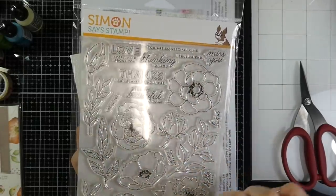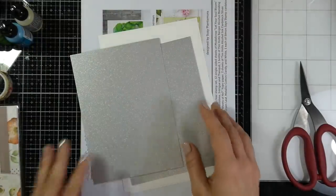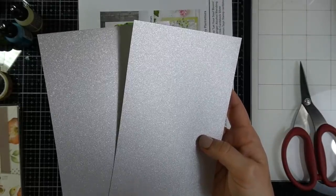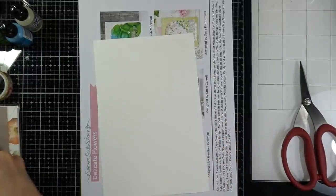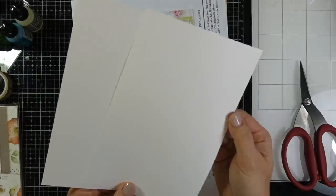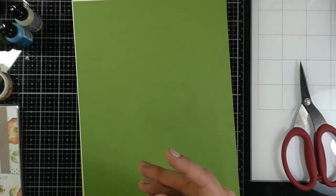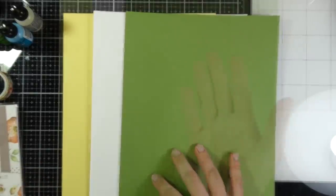It also has the Simon Says Stamp exclusive Delicate Flowers six-by-eight stamp set with beautiful blooms, leaves, and sentiments — I think this will be a fan favorite. It also has two sheets of Tim Holtz alcohol ink cardstock in silver sparkle, two sheets of four-by-seven Yupo paper (you can get four card fronts from those), an idea sheet, and cardstocks in green leaf and 120-pound white, plus what should be cotton candy but mine came with lemon chiffon.